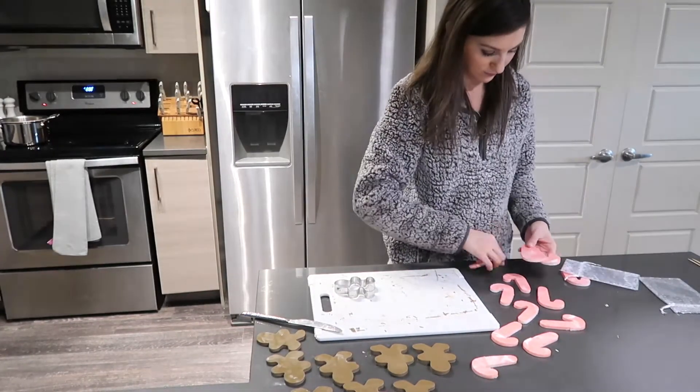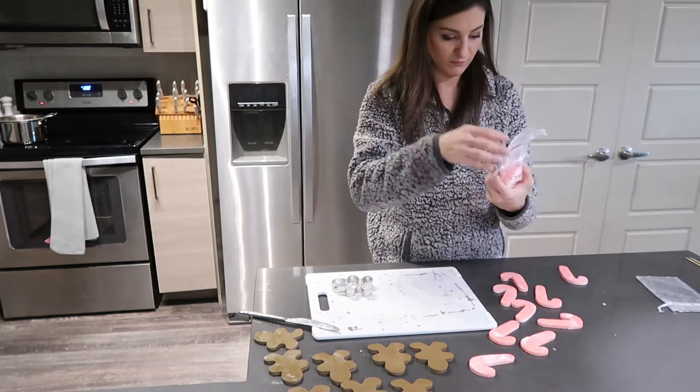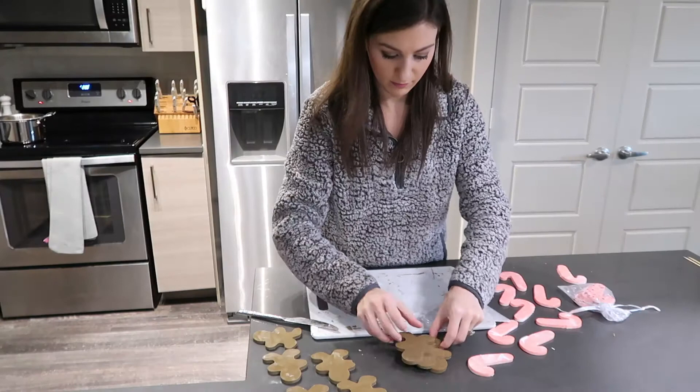Then you just wrap them up however you want. I have these little organza bags that work just fine. Around this time of year you'll also find festive treat bags that would be perfect as well.